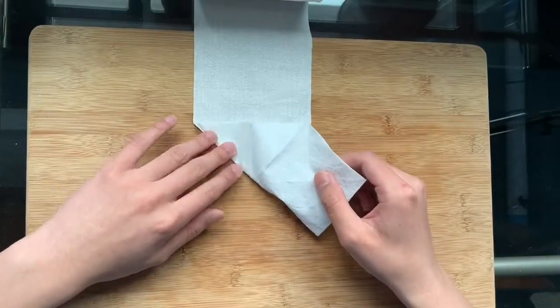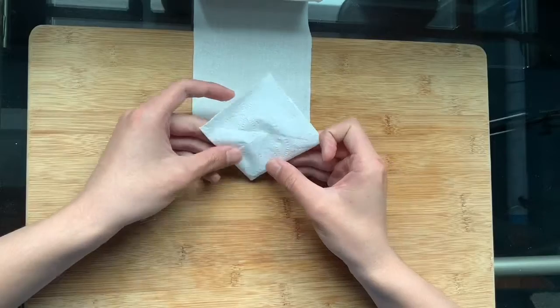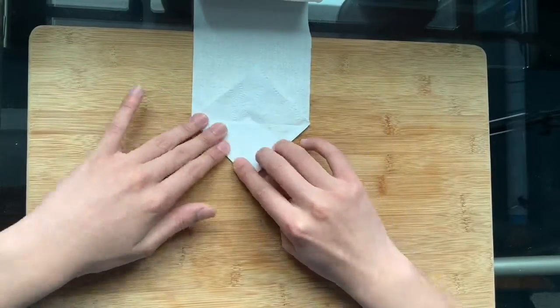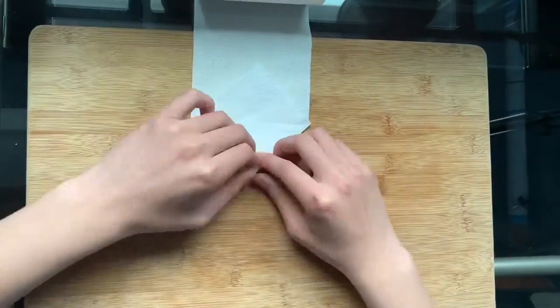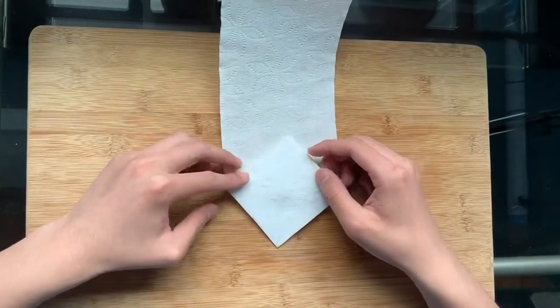Collapse all the previous folds like a triangle base and flip the roll over. Fold the paper so that the diamond is on the top.